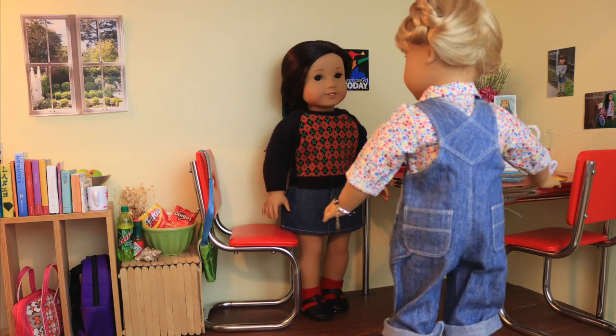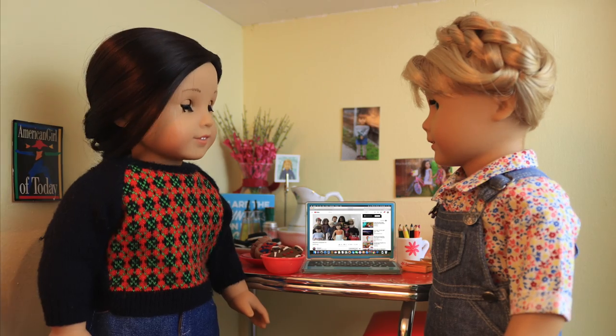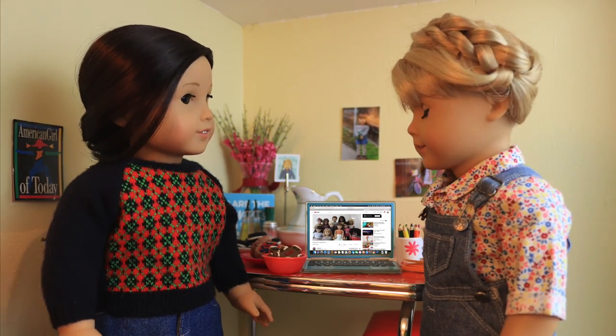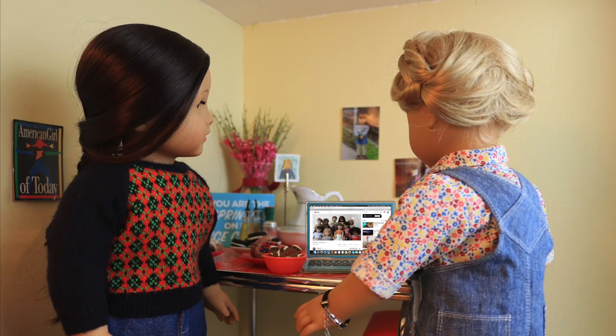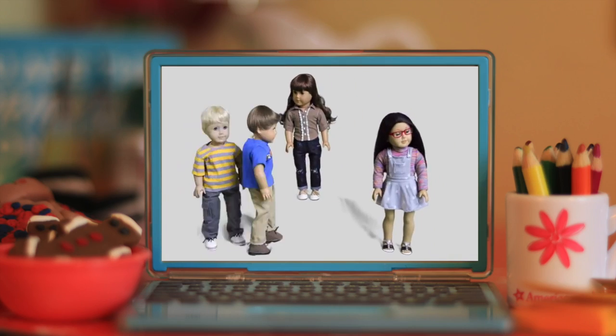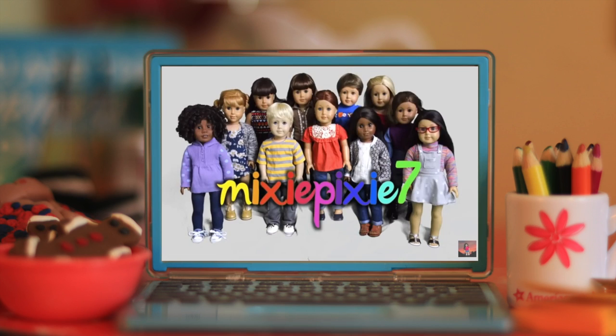Celeste, this has been the longest week of my life. I've been desperate to find a pen pal, but everyone's too busy. Will you please be my pen pal? Well, of course. But we kind of live in the same house, so it's not really the same thing, you know? Well, who else is there to write? Oh, Celeste! Huzzah! At long last, I have found my pen pal!